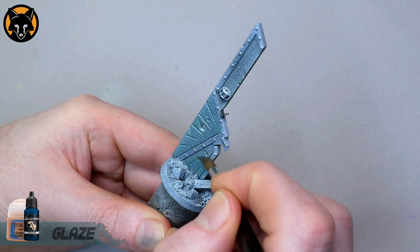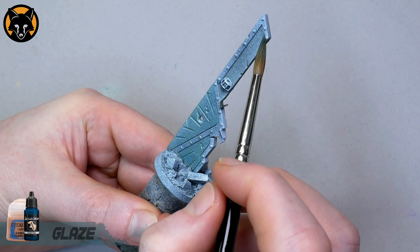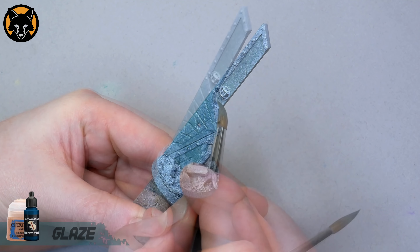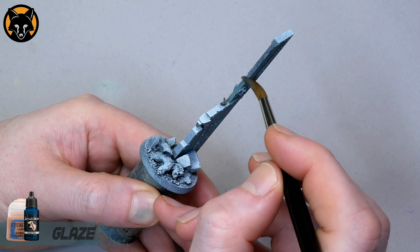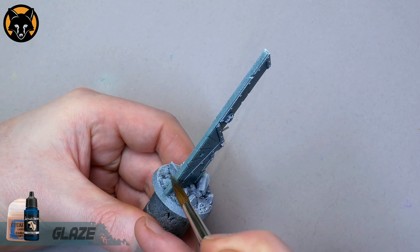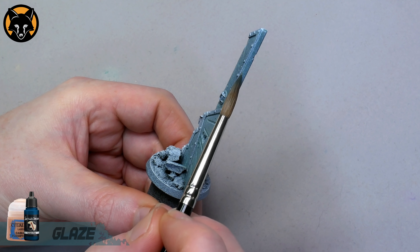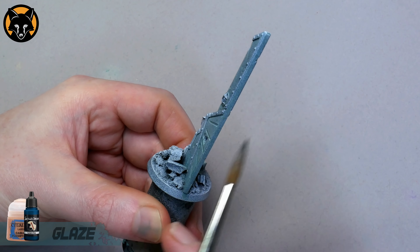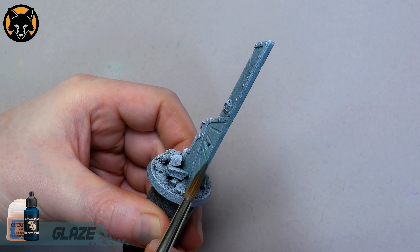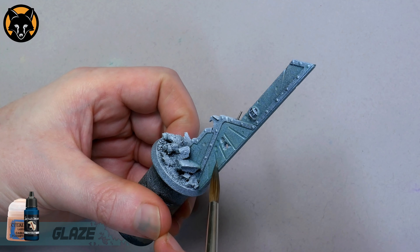We're going to be using glazes for basically the whole thing, which is a totally different way to how I painted the Nightlord miniature. This was deliberate as I wanted there to be a lot of contrast between the base and the model so that the model stands out and doesn't get overwhelmed. I'm also using pretty much all desaturated colours so that it contrasts with the more saturated colours used on the model. The base is actually going to look pretty rough to begin with, but once we start adding in more detail and colour variations, you're going to be surprised at how well it all comes together.